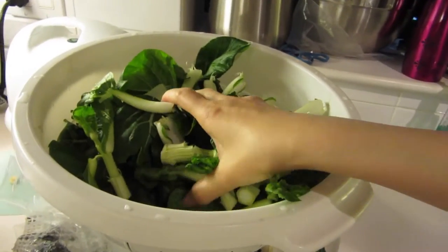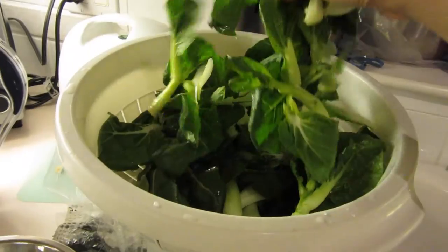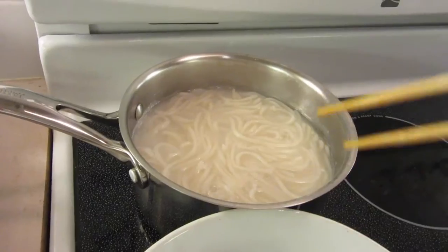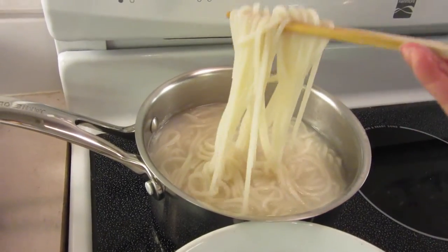When the water is boiling, put your vegetables in to cook them. Just put all the vegetables in and cook until tender but still a little crunchy. At this point your noodles should be ready.